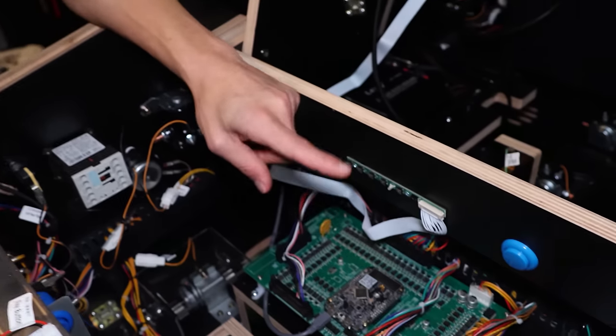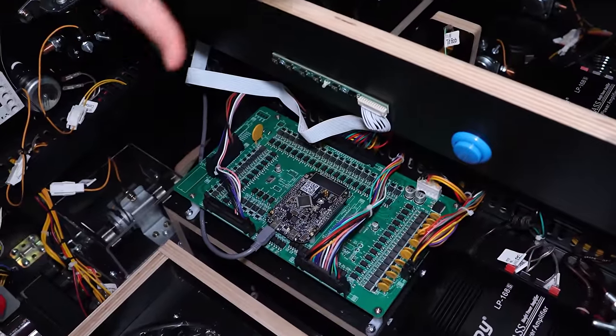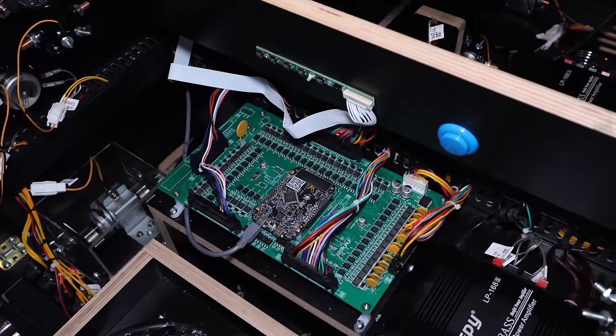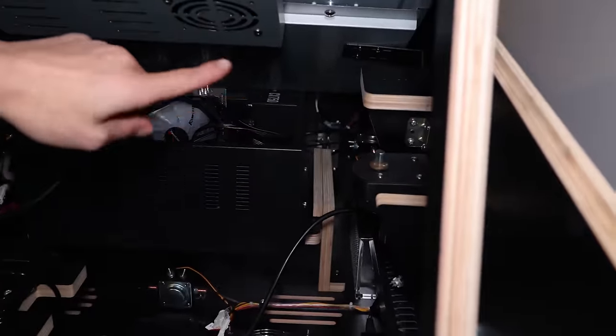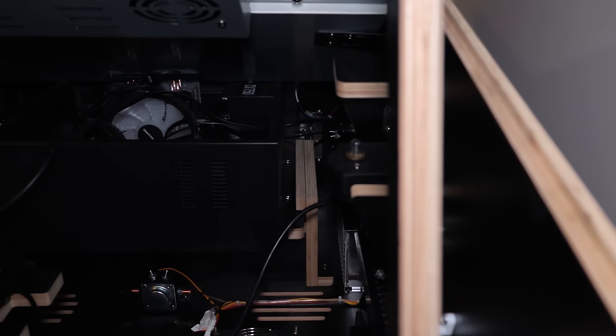This board here controls all the knockers and stuff inside. It's a custom DOF board — DOF stands for Device Output Framework. This basically communicates with the computer, and the computer tells this thing when to fire certain things like the solenoids. If the ball's back there hitting pop bumpers, it tells the board to fire that, because that's what's going to make it realistic.